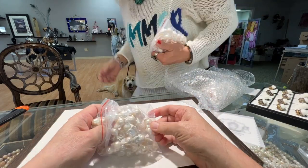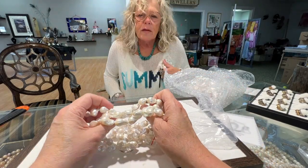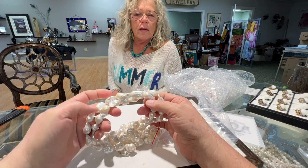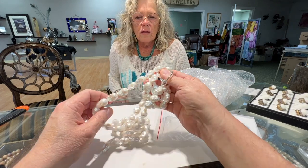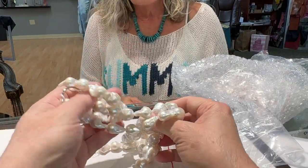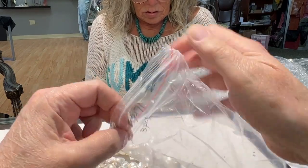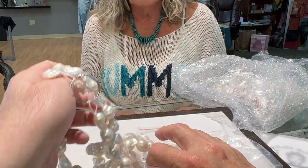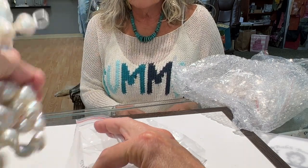I'll have close-up, better video at the end. Oh, look at the quality — these are smaller fireballs. Everybody knows how expensive fireballs are getting, and we've got some smaller ones. I like this size — they're not crazy big. I like that size; that's a good earring size, that's a good everything size.